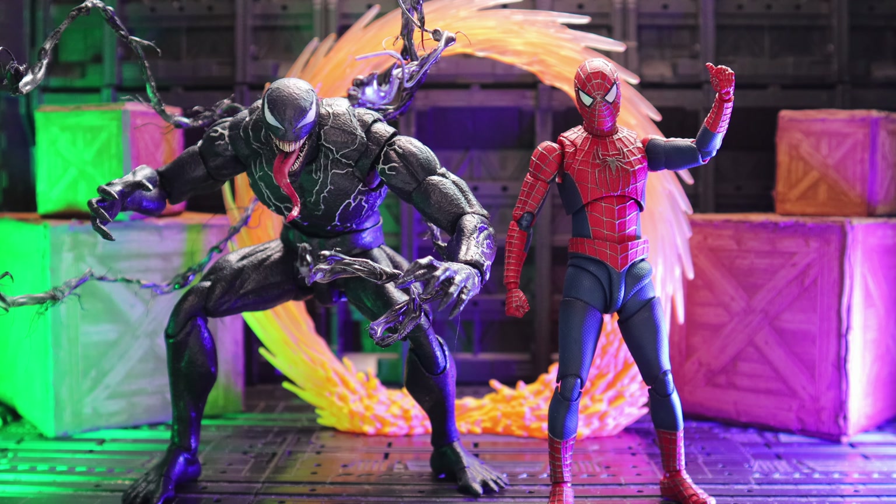Hi guys, Mojo Revis here. I'm behind a couple fits, so I thought why not combine a couple figures. So here we have SSF Venom that I repainted and SSF Tobi — great figure. Let's take a closer look at these guys.